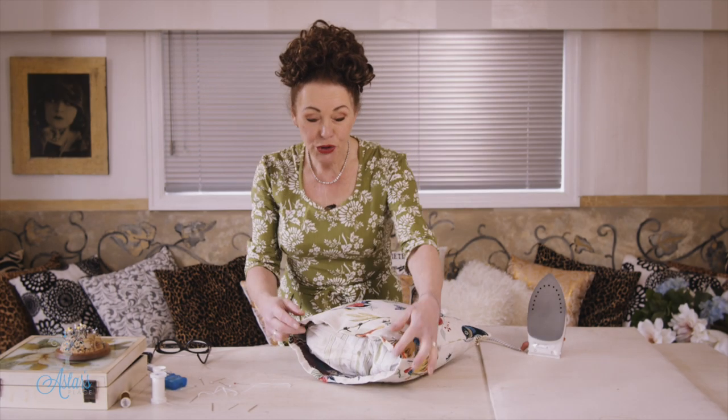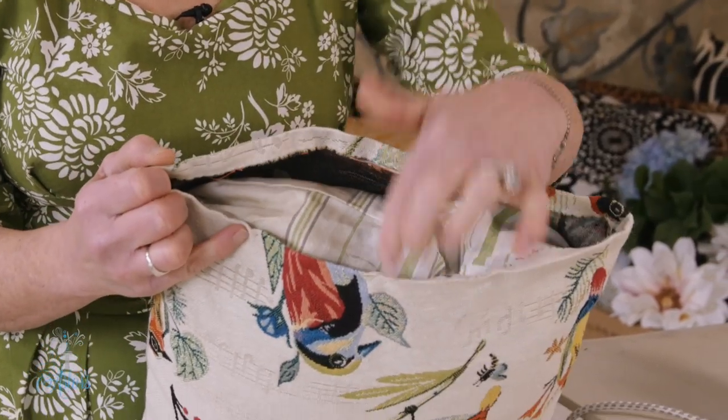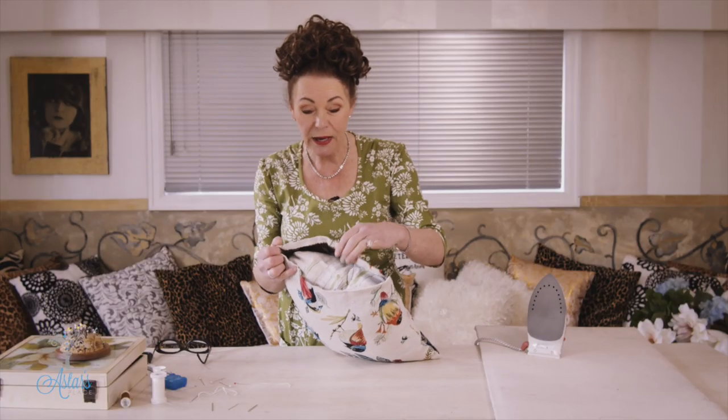Hi everyone and welcome to my place. I want to show you how to close a pillow that you have stitched and you haven't got a zip, or you don't know how to put in a zip and just how to close this opening up. Really, really easy.